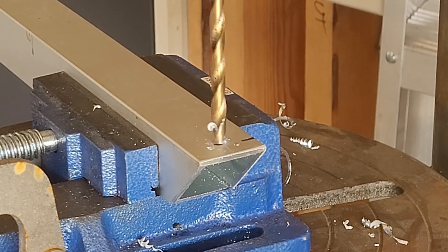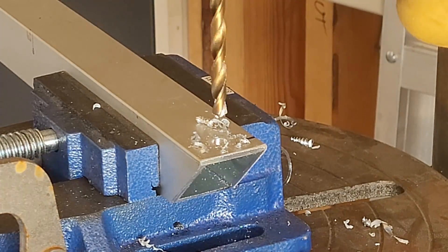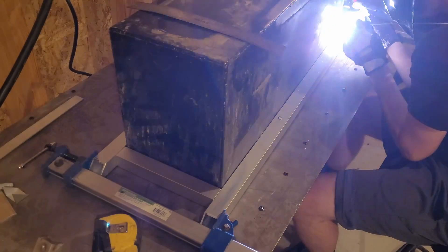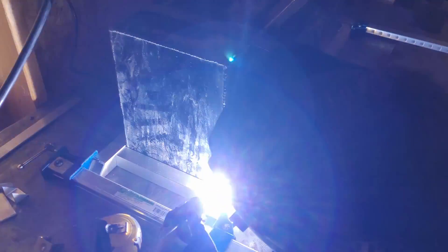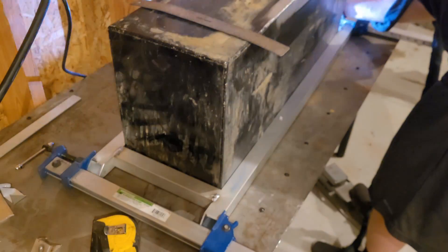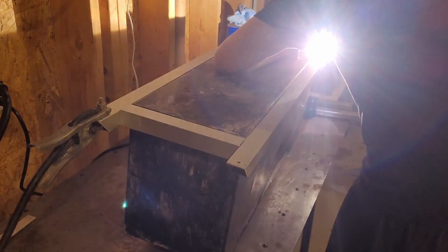Now we can get on to making the mounts for it. Using 45-degree cuts, I drilled through one side, which allows me to get a single bolt pass-through for all four corner mounts — you'll see more detail on that later. I'm using the fuel cell itself to tack everything together so I know it fits. No question about it — if it fits around this side, it'll fit through the whole cell.